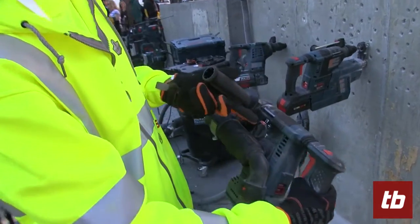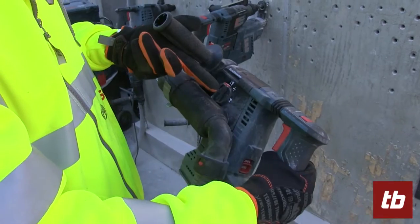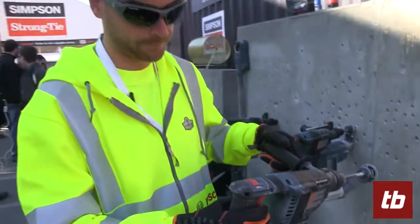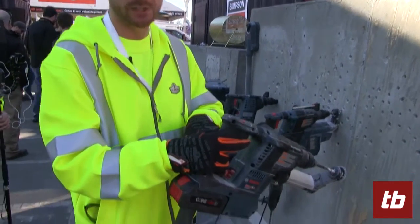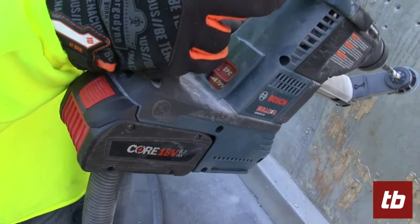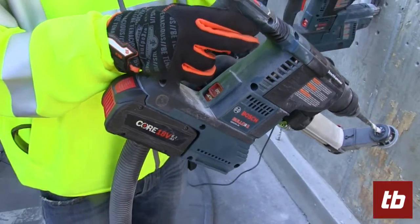It has drilling, hammer drilling, and chiseling features. It has kickback control if you get into a bind situation, and also electronic precision control to allow a slow ramp up to 70% to prevent skating.